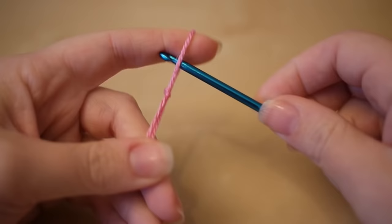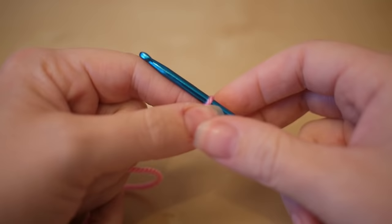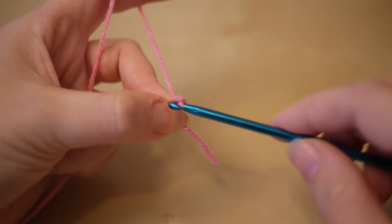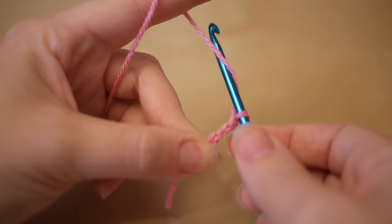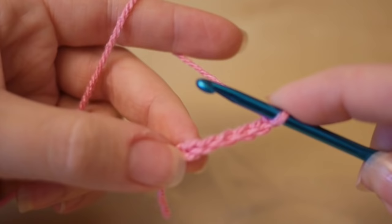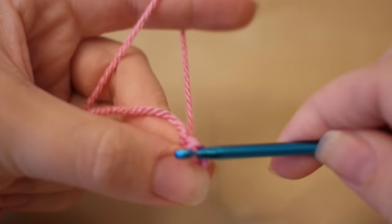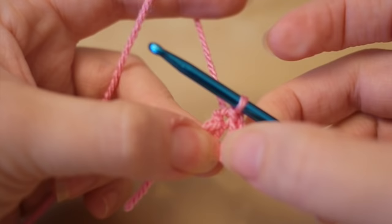To start your African flower you want to make a slipknot. I'm using my 4mm crochet hook but you can use smaller or larger depending on your yarn or how big you want the hexagon to be. And you want to chain 6 to begin with: yarn over, pull through, 2, 3, 4, 5, 6. And then you want to insert your hook into the first chain, yarn over, pull through and pull through the other one.